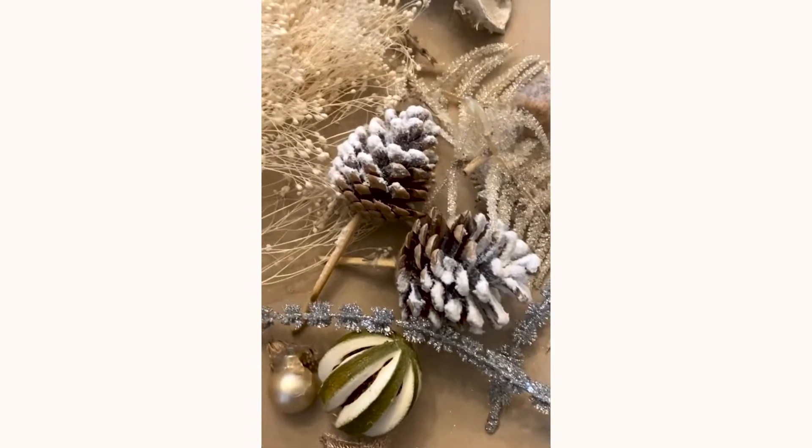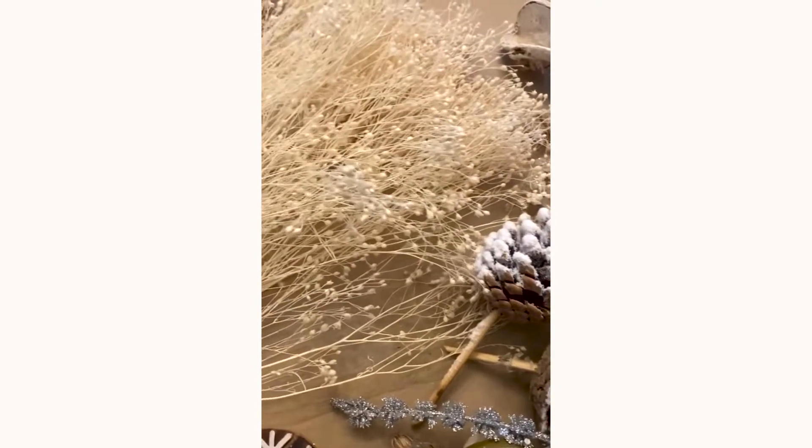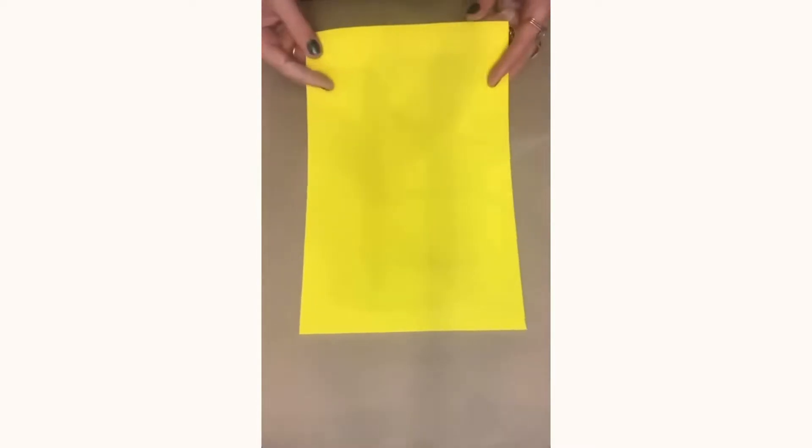There is nothing better than taking the time to wrap Christmas presents. This year I rose to the challenge to make my own environmentally friendly wrapping paper.